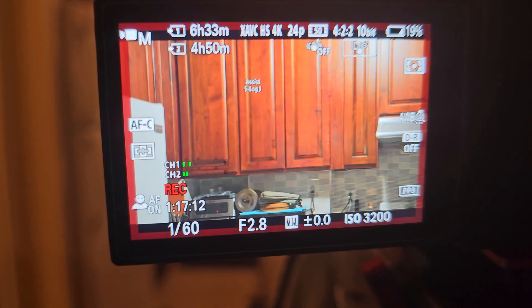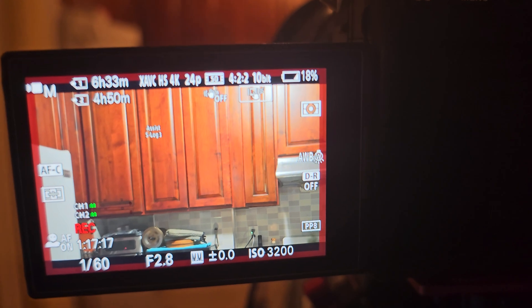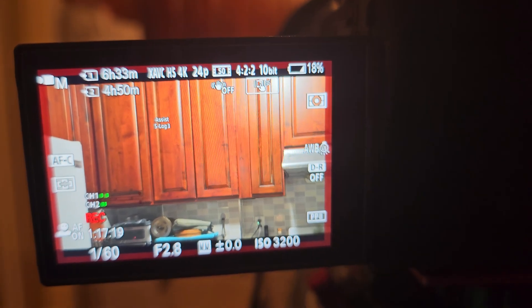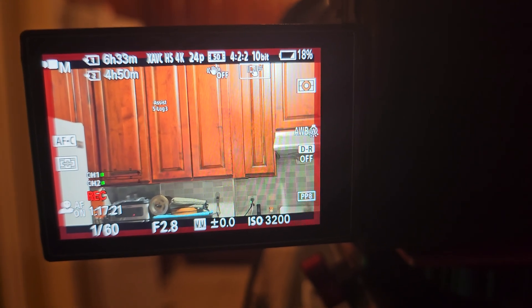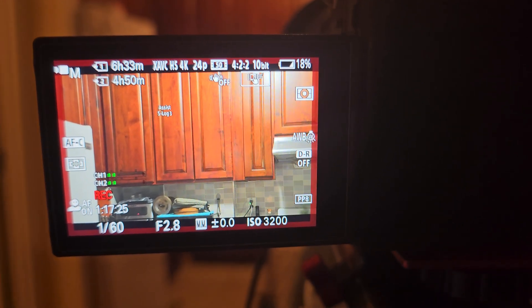By the way, the autofocus is actually off, and the screen brightness is set to plus one.